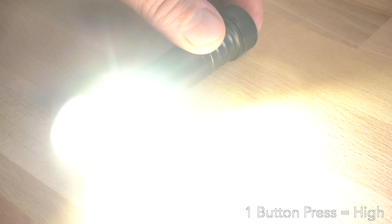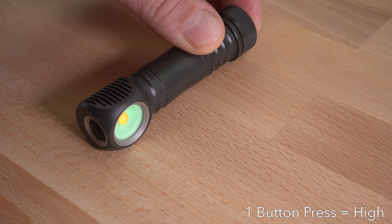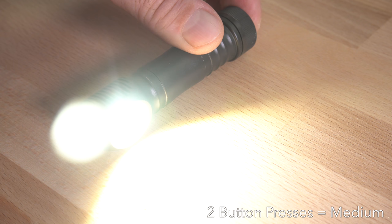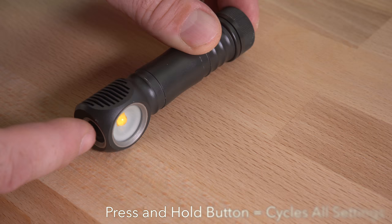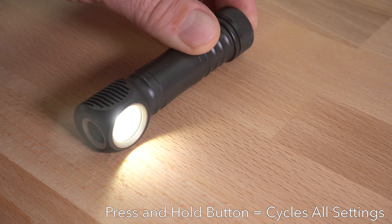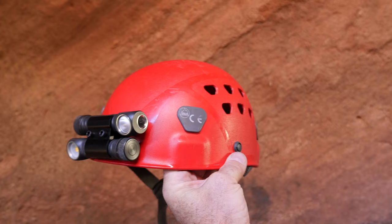The Zebralight has a single button but there's an amazing number of adjustments that can be made with this one input. There are three standard light modes described as low, medium, and high. Pressing and releasing the button once will turn on high mode. A double press will turn on the light in medium mode. Pressing and holding the button will cycle through all three modes starting with low, and the button can be released when it's at the desired level.